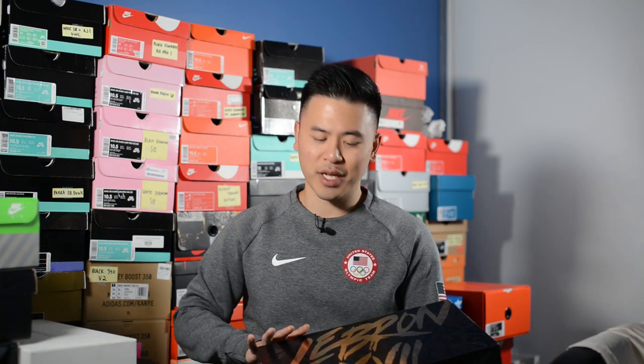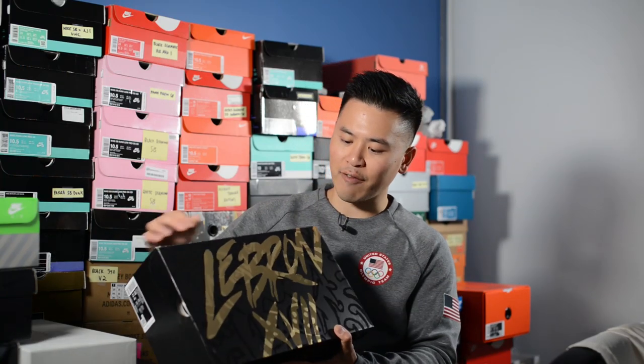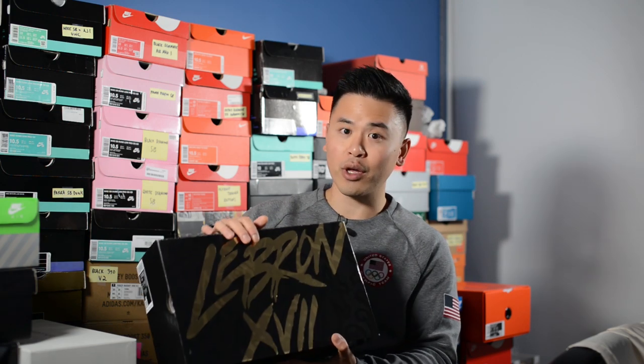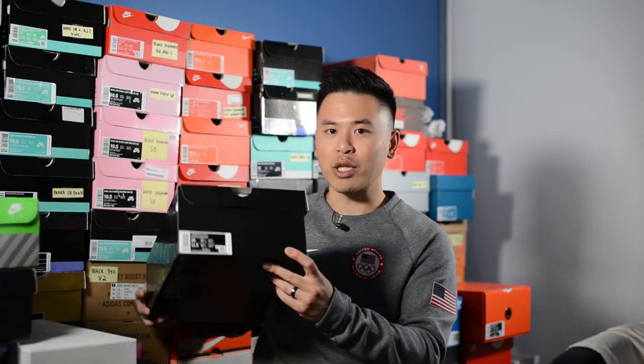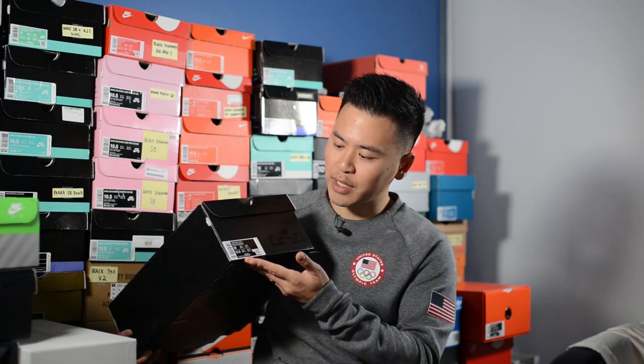First things first, here's a quick look at the box. These come in their own special edition box, done almost entirely in black. On the top lid, we have 'LeBron 17' done in gold foil and then underneath that there's an image of a lion. On the front of the box, we have LeBron's crown logo along with a label that reads 'LeBron 17 LMTD,' which I assume stands for limited.